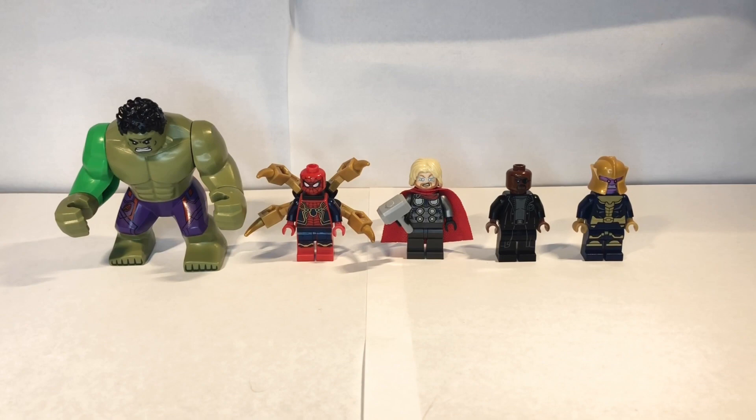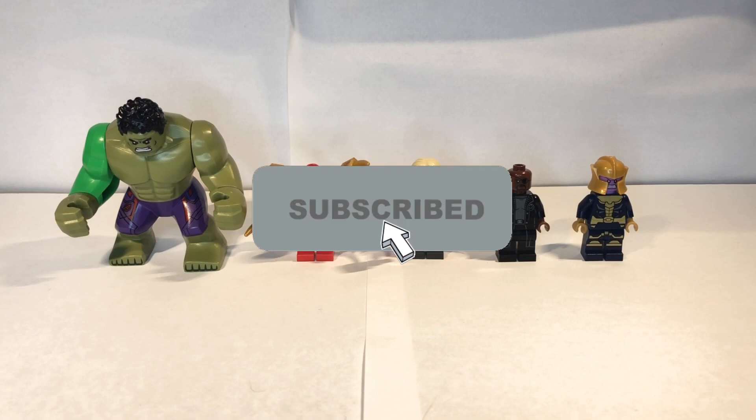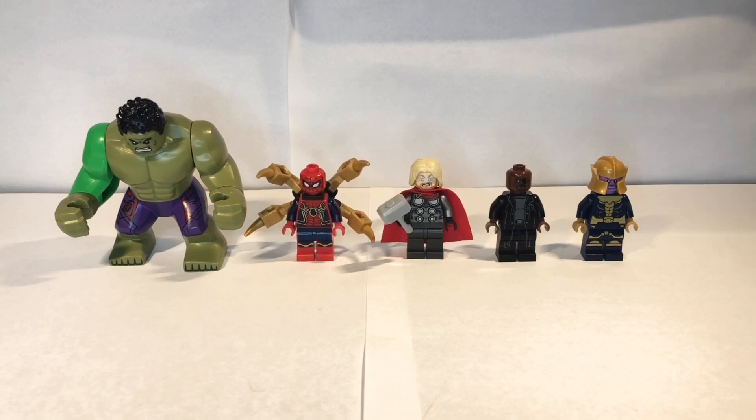Hey guys, thank you all so much for watching. If you enjoyed, make sure to like and subscribe, and make sure to comment what your favorite bit was. As always, I'll see you next time, and goodbye for now.